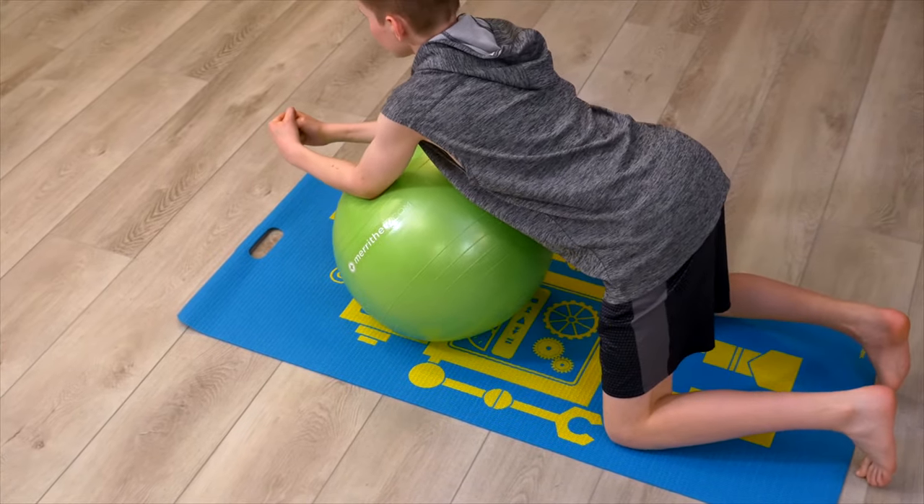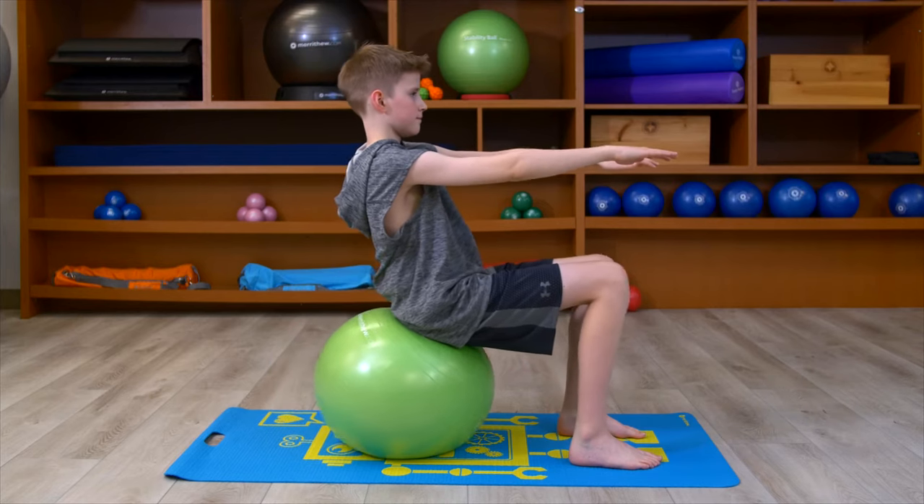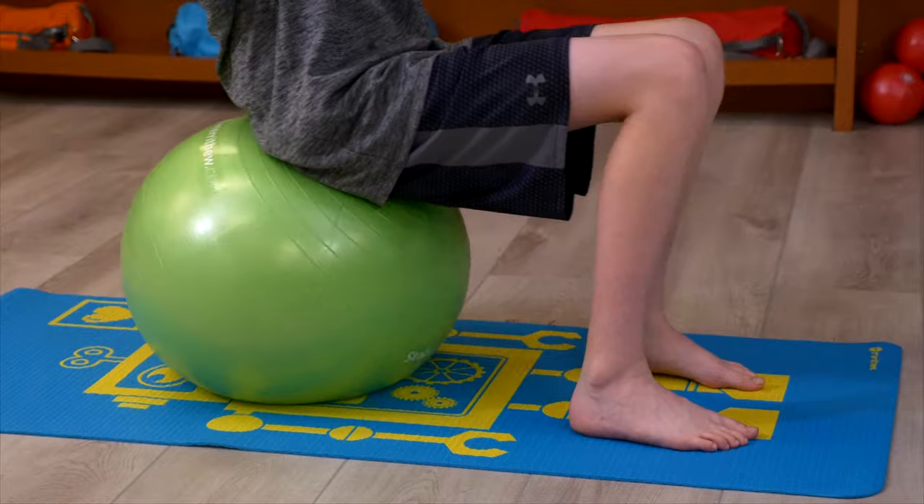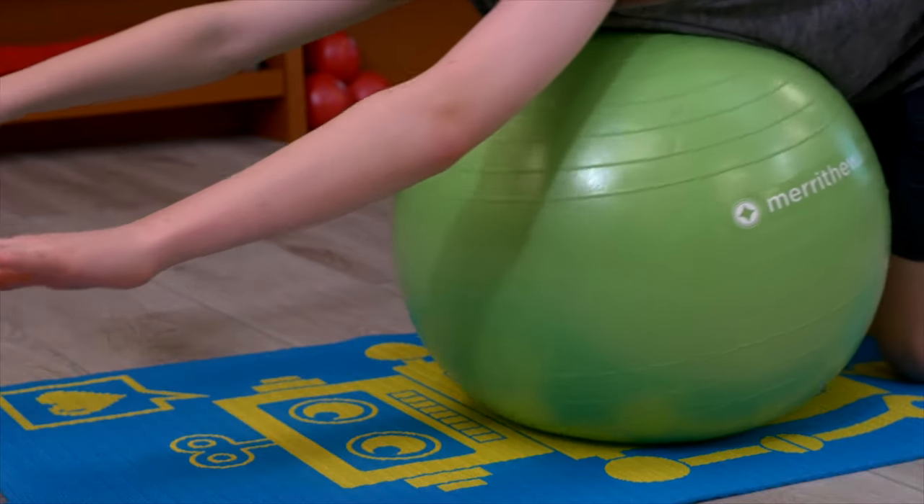Free of latex, toxins, heavy metals, and phthalates. Use the ball as a seat to help work the core muscles and increase focus and concentration.